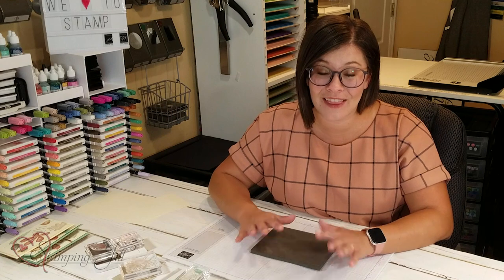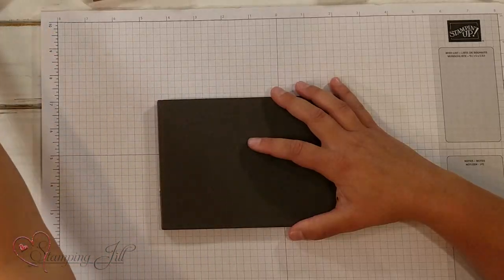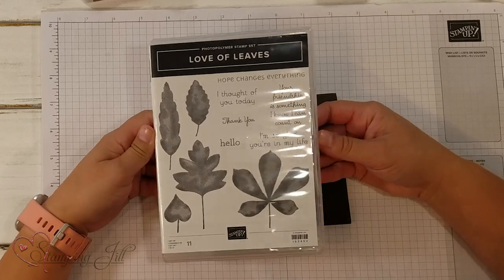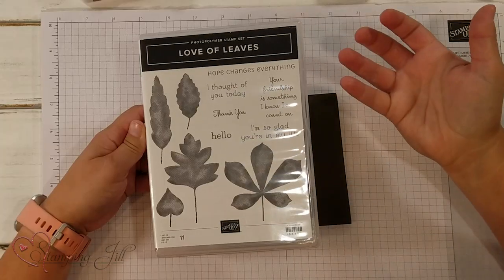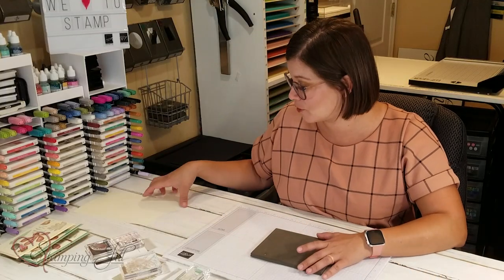I love this stamp set, and it's actually pretty simple but beautiful. It's the Love of Leaves stamp set — so pretty. I love that the leaves have that watercolor-y look about them, so you can do a lot with them. It's really been fun to play with. I wanted to show you a sample I came up with using this set, so I'm going to stamp for you.